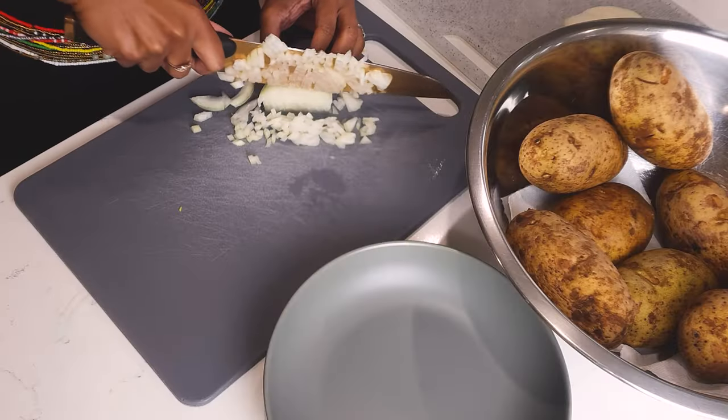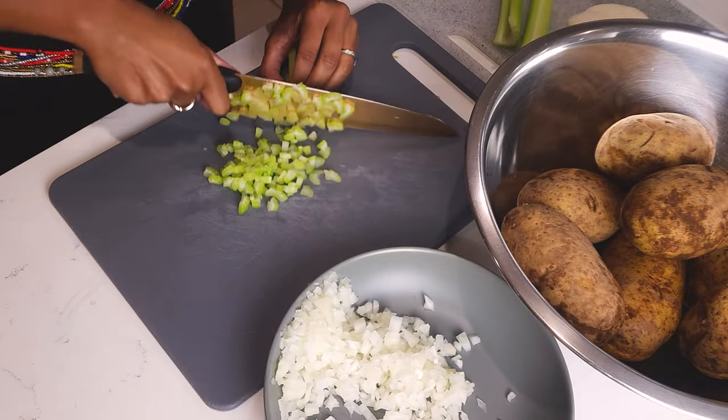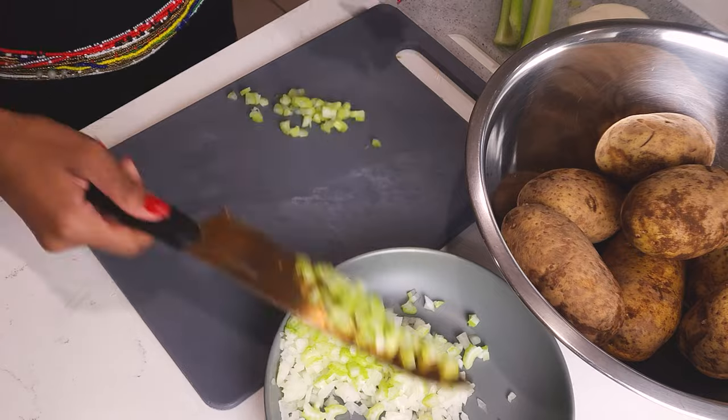This is the key to getting the perfect potato salad: you have to mince your veggies. Mince your onions and your celery really small — as small as you can get them. That's how you get that flavor in every single bite. Nobody wants to be biting into big chunks of onions and celery. After you cut up your veggies really small, sit them to the side.